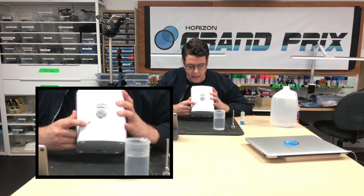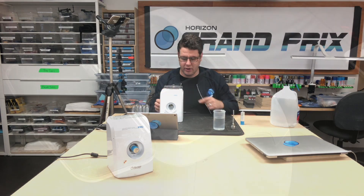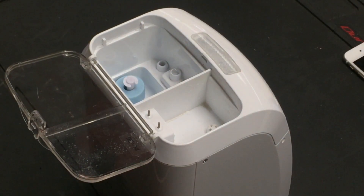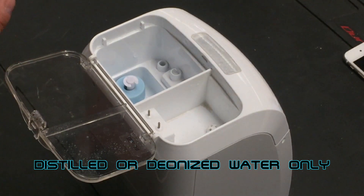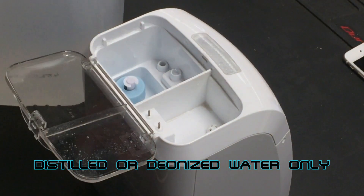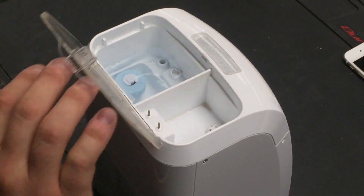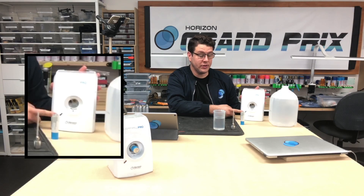When you plug in your hydrophil, you'll notice a blinking red light — that means it's ready to work. There are two sides; you want to fill it on the side with the blue donut. Simply take your distilled or deionized water only — not tap water — and fill up the side with the blue donut just to about the top of the donut. As you do that, you'll notice the lights change immediately: the blinking red turns to solid green. Solid green means you're good to start charging.